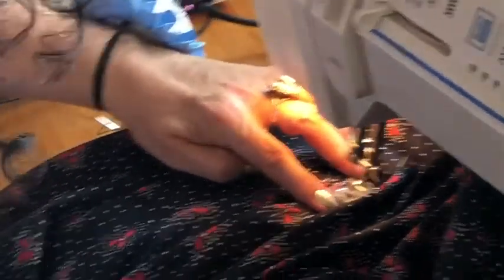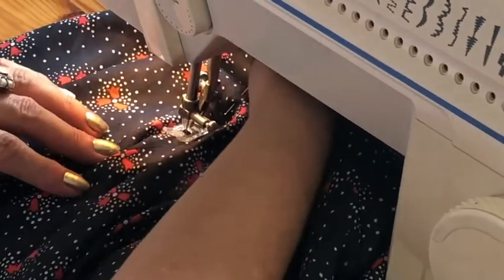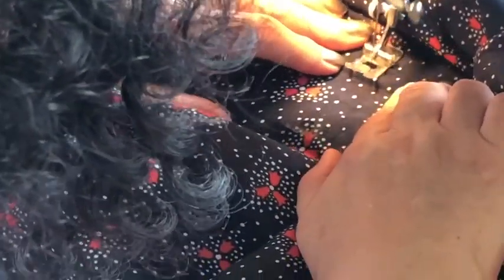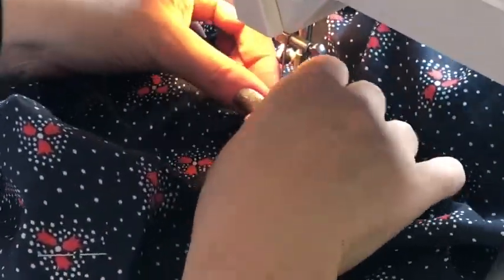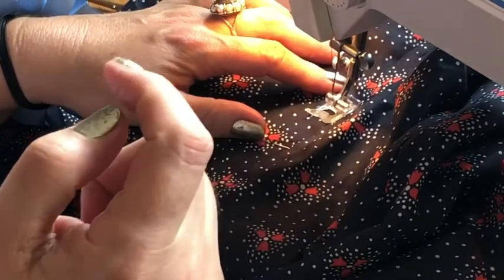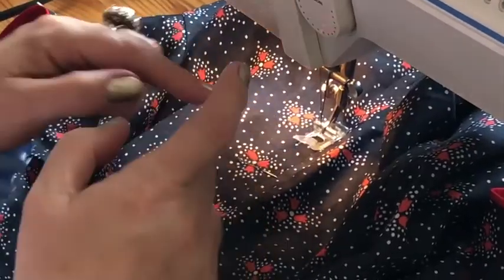When you come closer to the end of the zipper, start walking slowly and then leave the needle inside. Lift up the presser foot, pivot, and pass over to the other side of the seam. Walk when you are a quarter inch away from the seam, then again lift up the presser foot and pivot. Now we are stitching up to the top. I didn't change my presser foot to the zipper foot — I can keep my direction — but if you need to, change your regular presser foot to the zipper foot and then stitch.